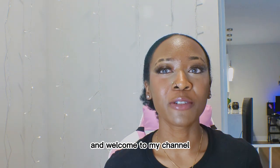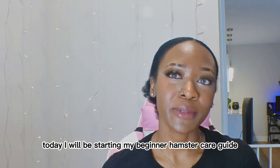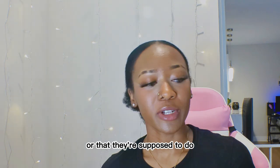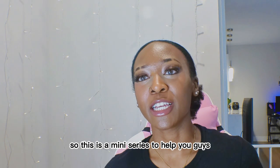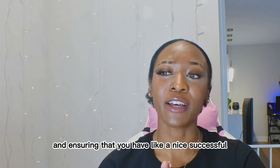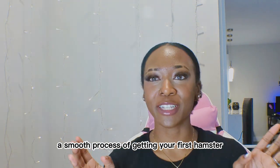Hi everyone and welcome to my channel. Today I will be starting my Beginner Hamster Care Guide. This is for people who are new to the hamster community and don't know exactly where to start or what they are supposed to do. This is a mini series to help you get a better understanding of the proper steps you should take and ensuring that you have a nice and smooth process of getting your first hamster.